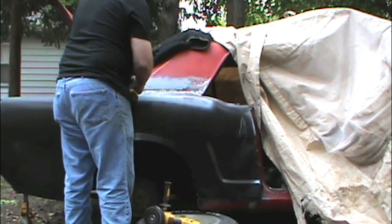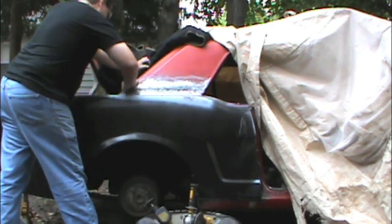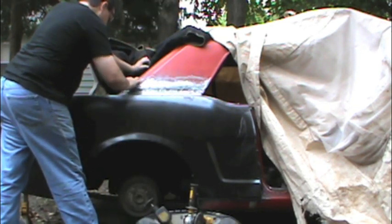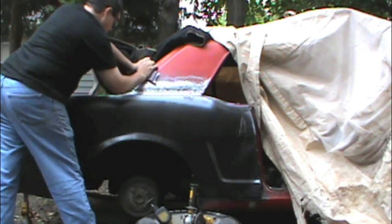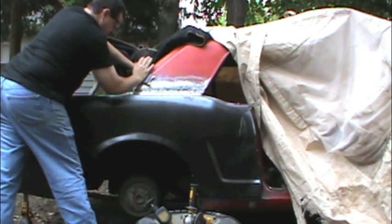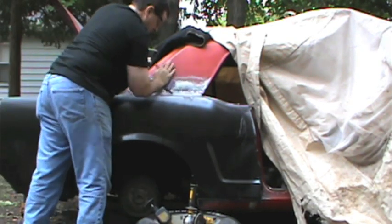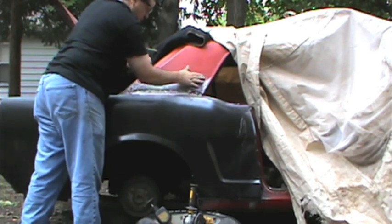Anyway, after I got done with the stone grinder, I'm using a 36-grit roloc disc with this cordless drill. I went over it with that to make sure that everything's good and clean. Now I'm even using some sandpaper to make sure that I've got all the areas good and clean and I'm not going to have any contamination or problems with this weld whenever I go to apply the fiberglass filler.